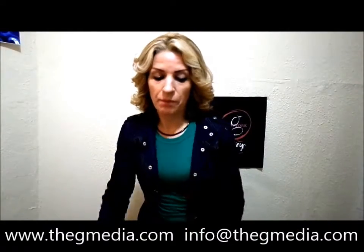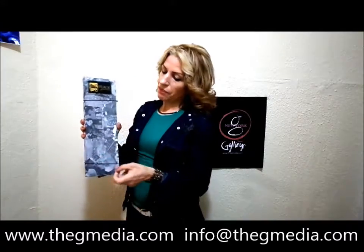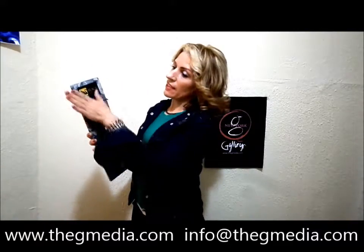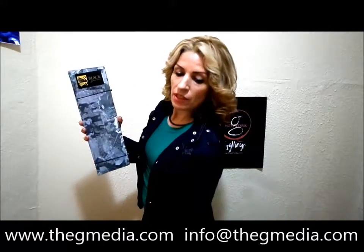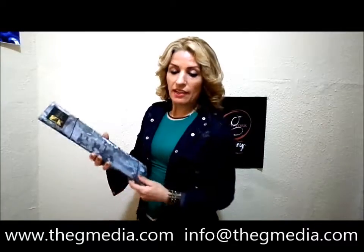If you want something with only a one pager, I have this here where it's an elastic, so you can put your menu in there. You can use both sides too. And again, it has your logo on the top which never goes away — it's there permanently. And the menu itself.